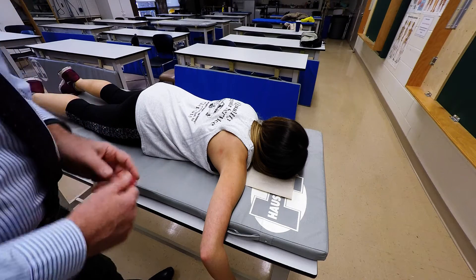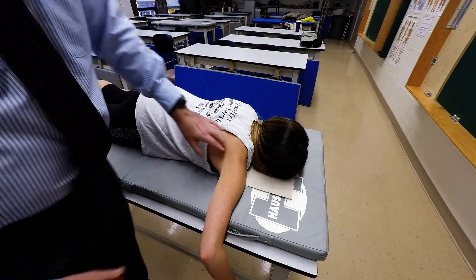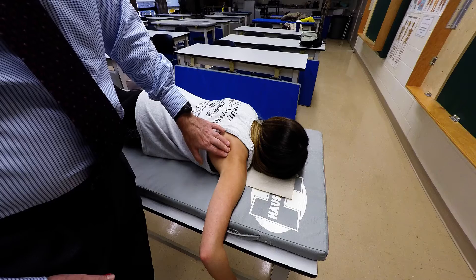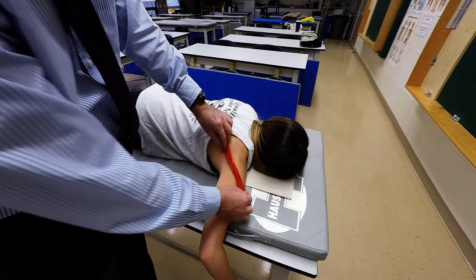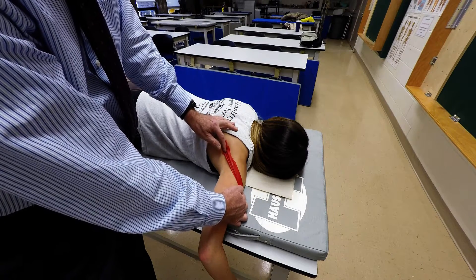I'm going to demonstrate palpation of the infraspinatus muscle. The infraspinatus muscle attaches to the infraspinous fossa of the scapula and then wraps around the humerus to attach to the greater tubercle of the humerus. It acts as an external rotator.